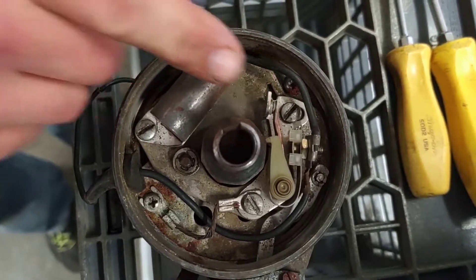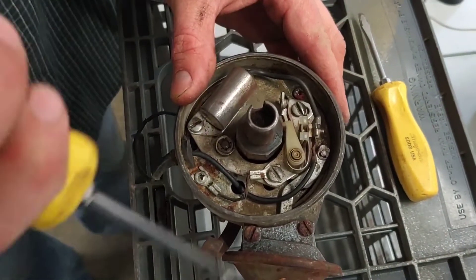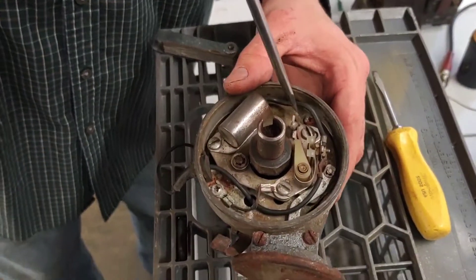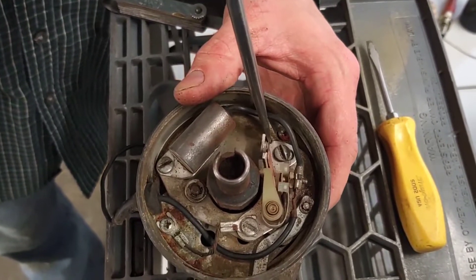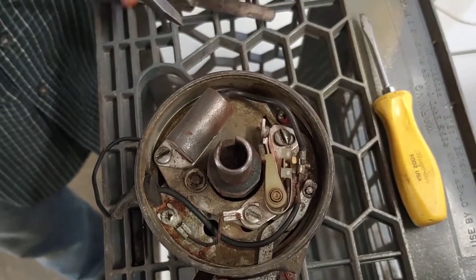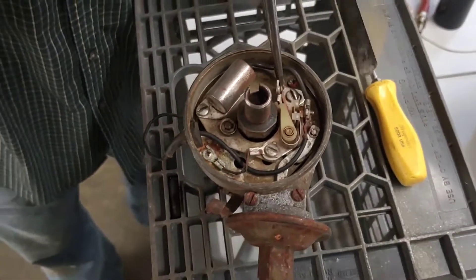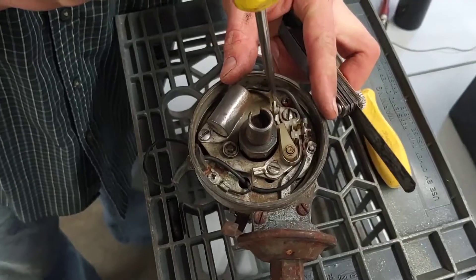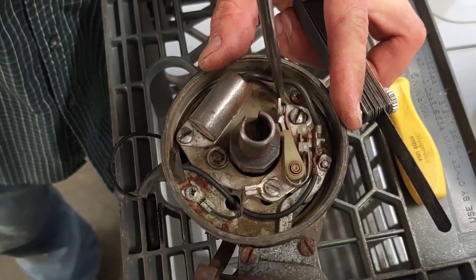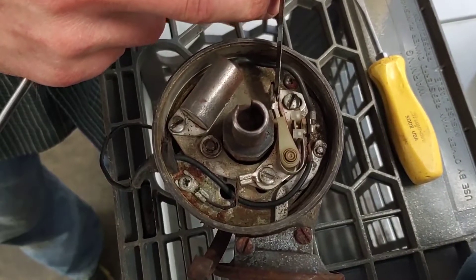So I'm going to set that right now. We start by loosening this screw a little bit, and this one a little bit. What that allows us to do is move this stationary point back and forth, while the moving point that rubs against the cam sits still. The gap spec on this distributor is 17 thousandths of an inch. I have my feeler gauge here. We're going to move this over until the 17 thousandths feeler gauge just slips in.